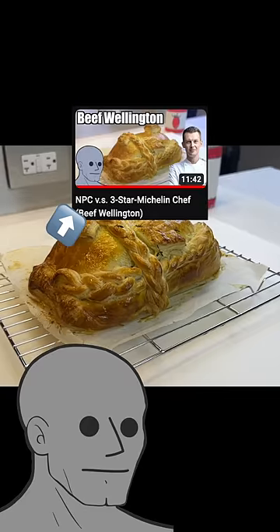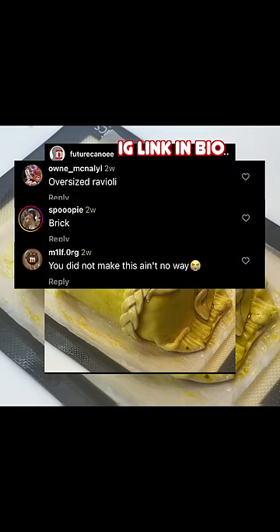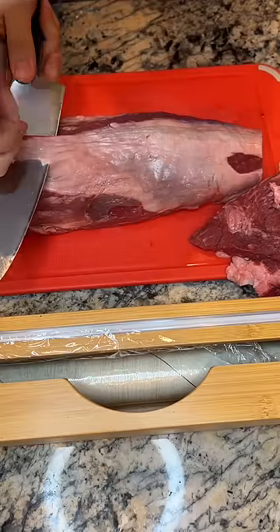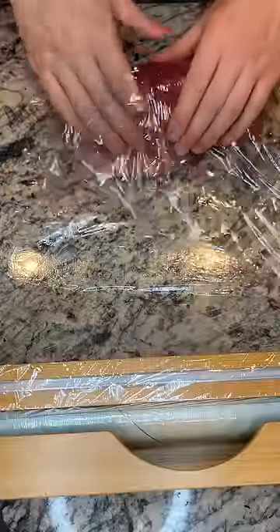I made a beef wellington for YouTube and as usual, I got a lot of love on Instagram. So today I'm in my sister's kitchen for my redemption — after we season it perfect, we're gonna wrap it in plastic.